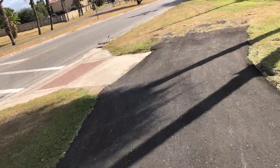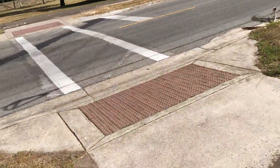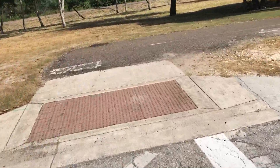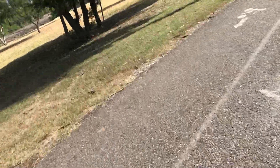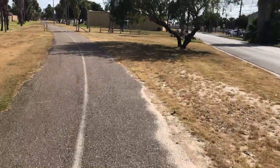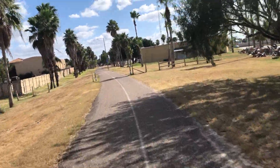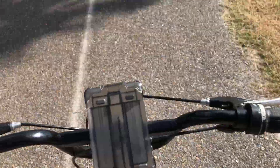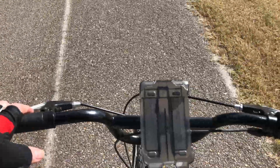I'm astride my $50 Mongoose Paver bicycle. It's a really unusual bike — it's got a mountain bike frame, it's aluminum, really large frame, upright handlebars — actually unusual handlebars; they seem a little small for the bike.